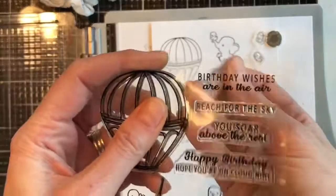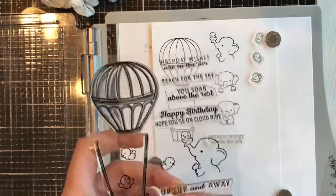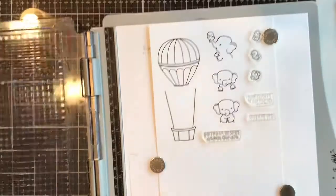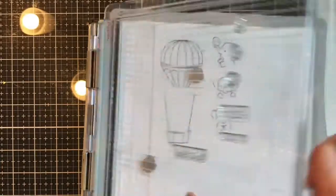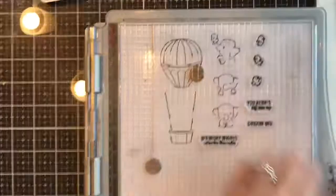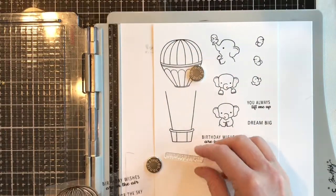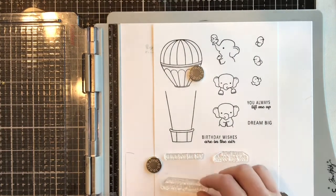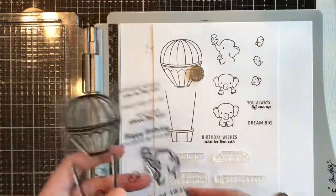I kind of liked stamping the balloon separately and then adjusting it onto the basket strings — either a little closer or extending it as well. That gave me a little bit of extra flexibility, but you can certainly stamp them together in one stamping. And here are these little birds — they are so adorable and just really give a beautiful summery feel to the cards you're going to be able to create with this.